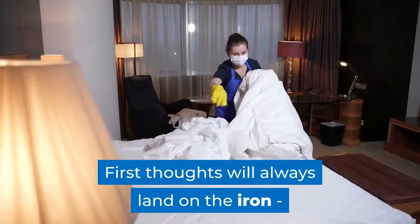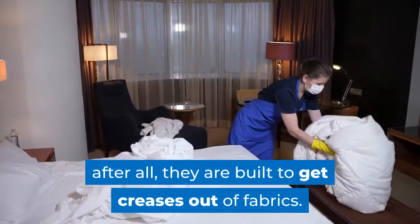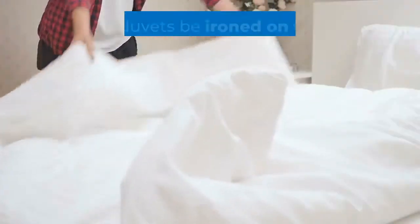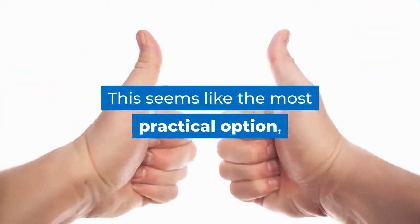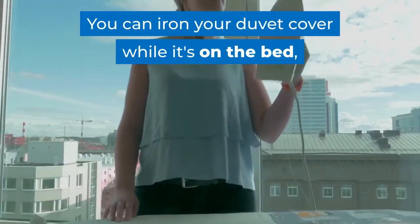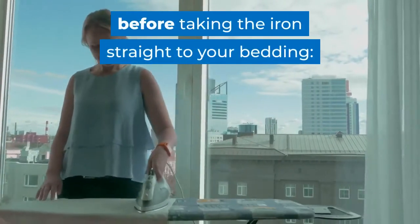First thoughts will always land on the iron — after all, they are built to get creases out of fabrics. You can, of course, iron your duvet cover before you put it on the bed, more on that later. But can duvets be ironed on the bed? This seems like the most practical option, so there has to be a way to do it. Well, yes — you can iron your duvet cover while it's on the bed, but there are a couple of things you will want to consider before taking the iron straight to your bedding.